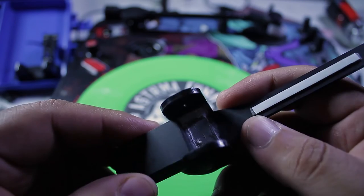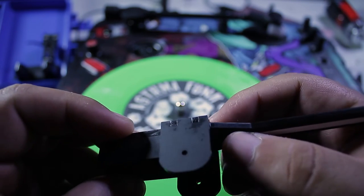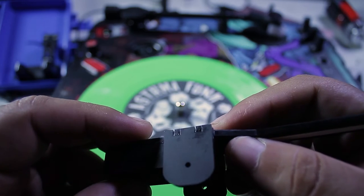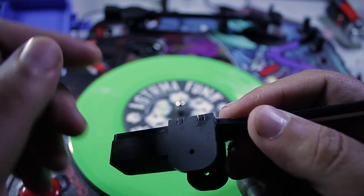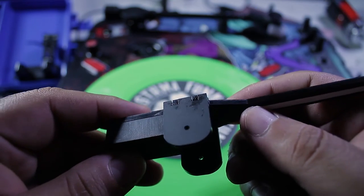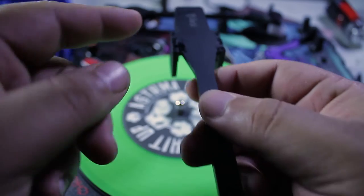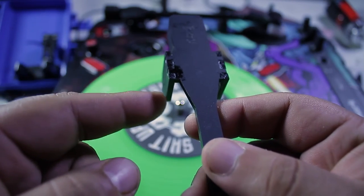A word of caution: the holes on these side tabs are slightly different — one of them is slightly larger, and I'll explain that later. It has to do with the original tonearm. The one with the larger hole, if you're looking at the tonearm straight on, you're going to want it on the left-hand side. So remember that.